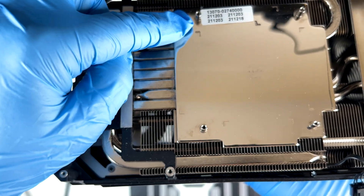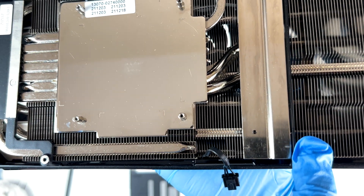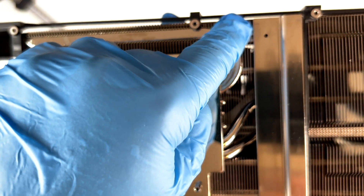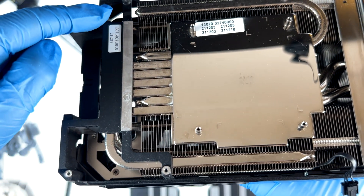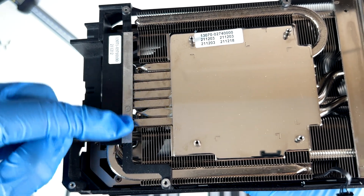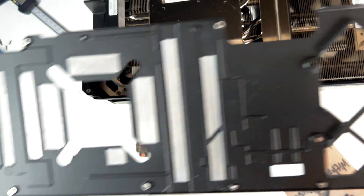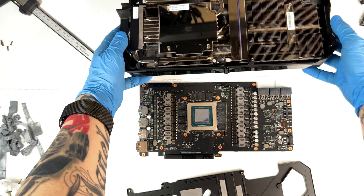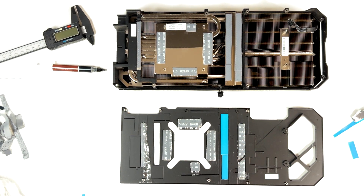These corners here — and also here — we have the exact measurements on how to cut the thermal pads. So you don't have to go crazy measuring how long the thermal pads are going to be. They have all these shapes here, and the same shapes on the back plate too. So it's going to be really easy to cut the thermal pads. Alright guys, we've got everything in place and I'm going to install it back.